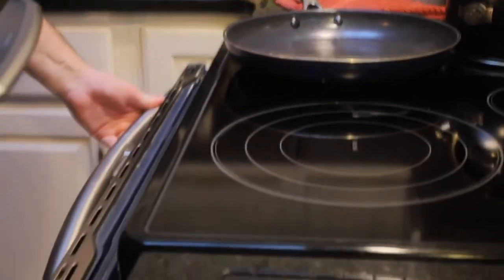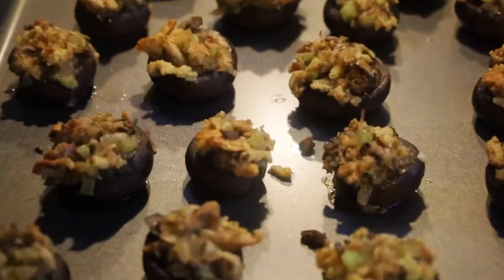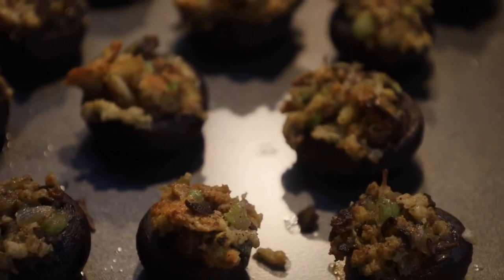It's been 17 minutes in the oven. Look at those — the golden brown on the sides, with a nice little stuffing on top. We're going to let those cool for just a little bit and then we're going to eat them rapidly.